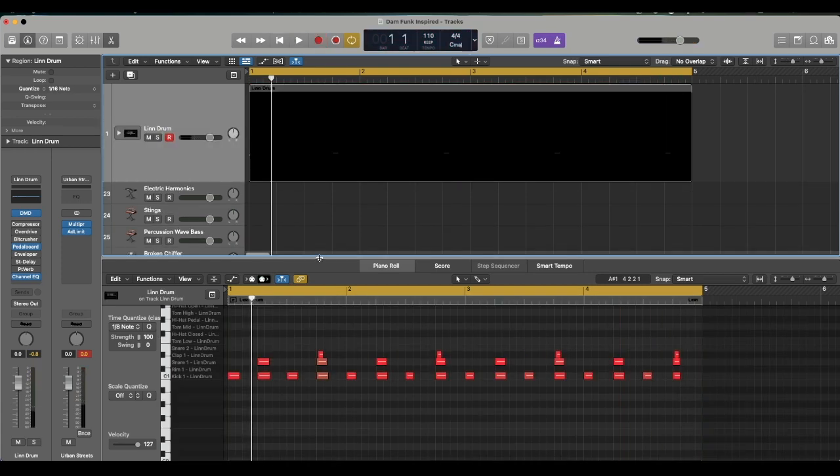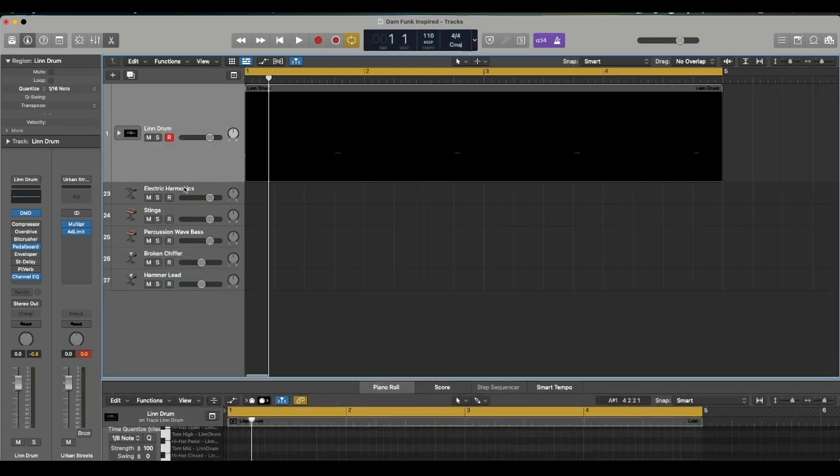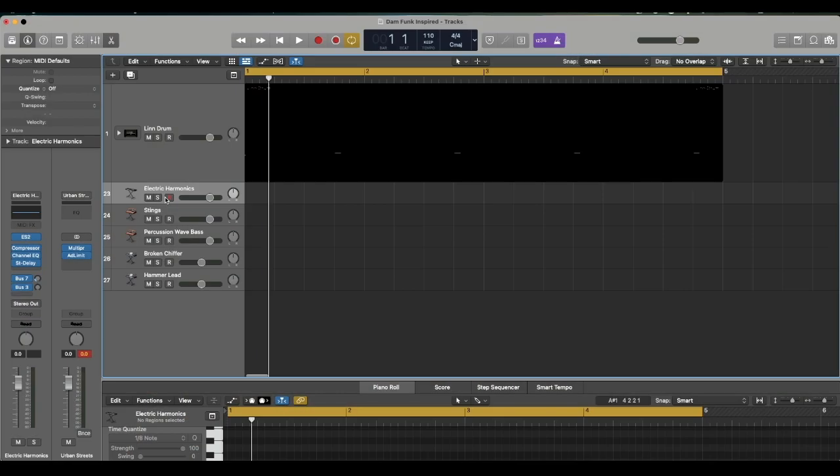We're gonna keep the drums super simple. Let's add some chords. With Dame Funk, a lot of his music has some type of keyboard sound and then a pad sound — atmospheric almost, but with a dance feel and just funk to it. Let's go ahead and add those elements. I'm using stock sounds; this sound is called Electric Harmonics from the ES2.